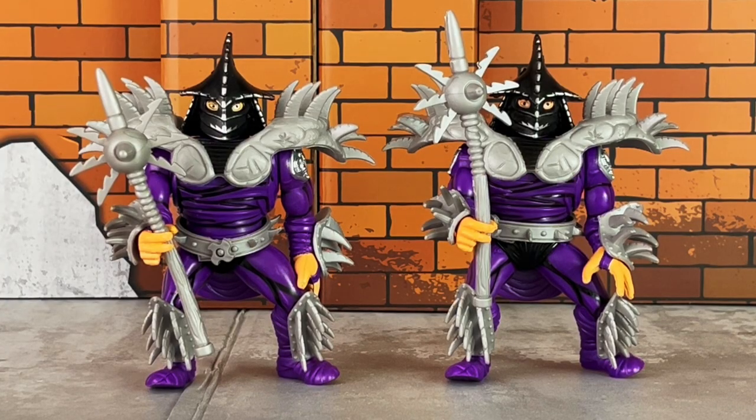Here's a comparison with Super Shredder offered in the six-pack, which is on the right. On the left is this one released in this Movie Star Villains four-pack.